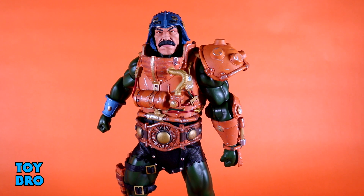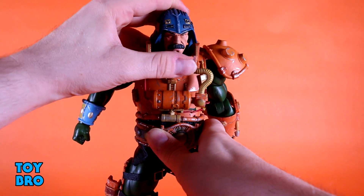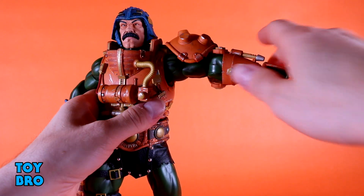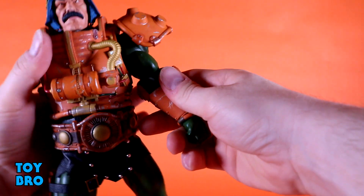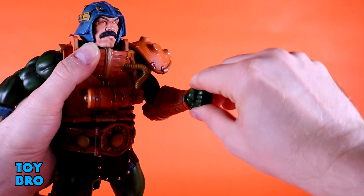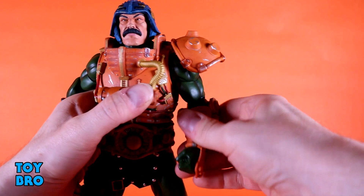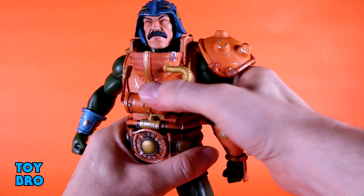The helmeted head cannot look up, but it looks down pretty well. There's not much tilt because of the helmet, but you do get full rotation side to side. The arms can go out pretty much perpendicular even with that armor, and you get full rotation, though it is hindered by the shoulder pad. There is a bicep swivel, a single-jointed elbow, and wrist rotation via ball hinges. However, the gauntlet and the piece sitting over it stops the hand from hinging outward. The other arm doesn't have that issue, so it can hinge up and down and fully rotate with no problems.